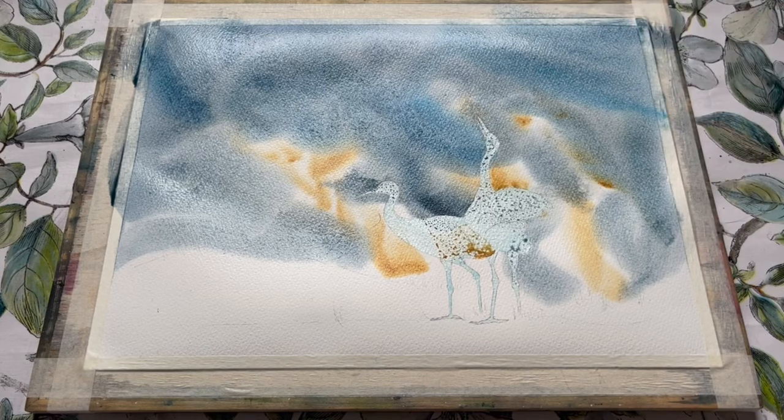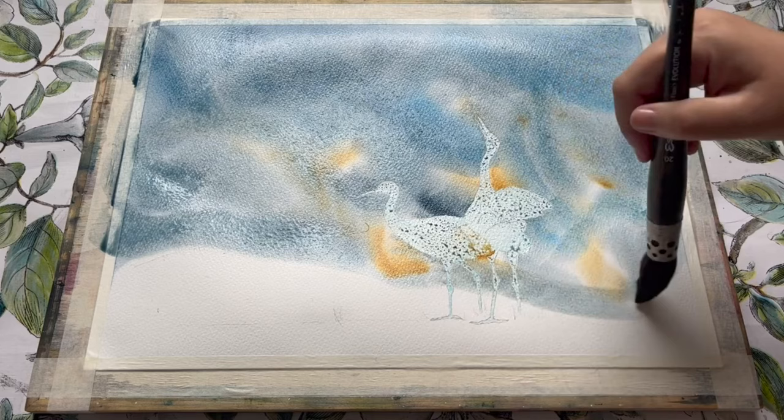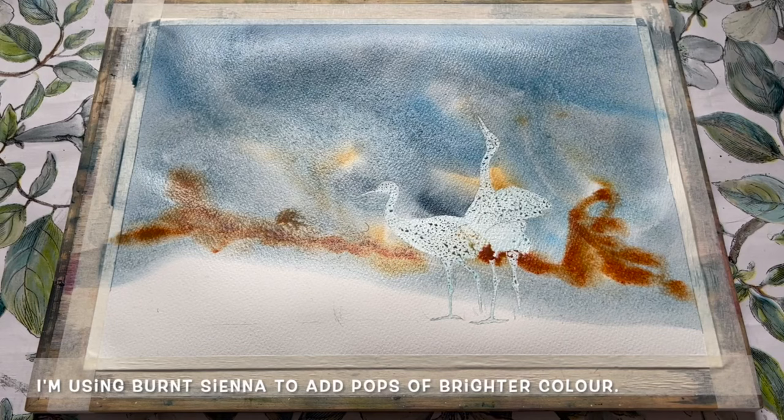You can of course use whichever large brush you feel comfortable with for this wet-on-wet stage, as long as it's large enough to get good coverage across the paper nice and quickly. The one I'm using here is the Escoda Ultimo Evolution 1933 brush size 20 — it's a very lovely brush with good paint and water holding capacity. Here I'm just using it to add in some burnt sienna to begin introducing some nice pops of brighter colour.